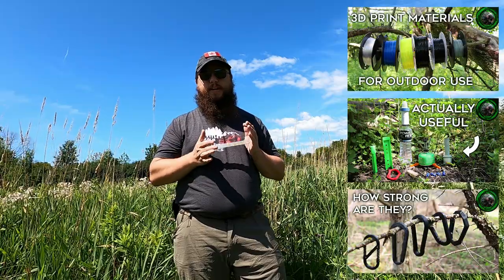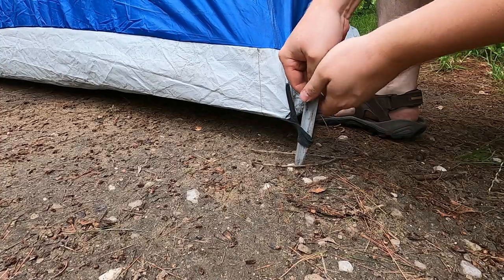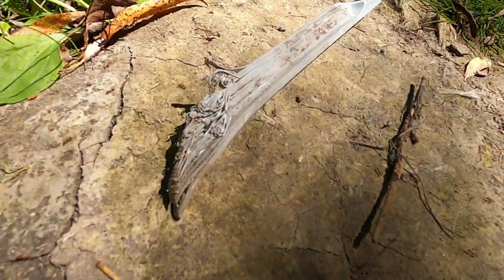Hey guys, Mike in the Woods here. Recently, as part of my ongoing efforts to explore useful 3D prints for backpacking and camping, I've talked about 3D printed tent stakes. If you've watched any of my recent trip videos, you'll know that I actually had a chance to take them out, test them, and get an idea of just how viable they are. Well, I broke them.